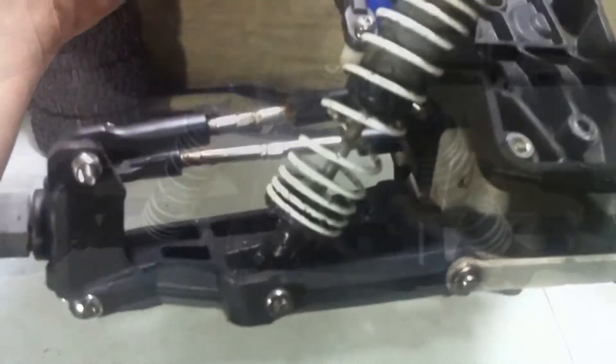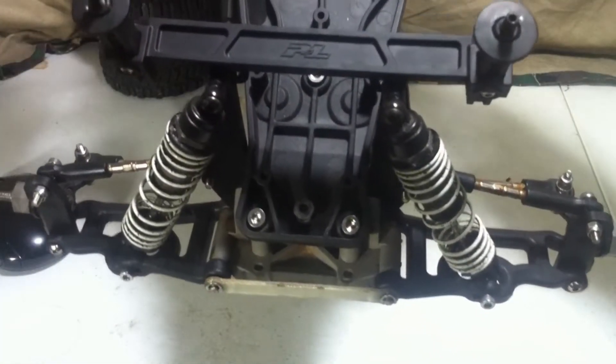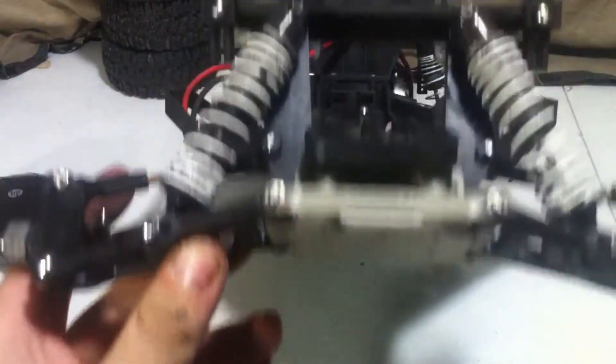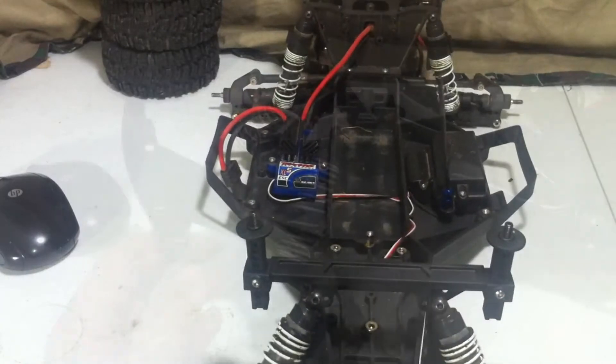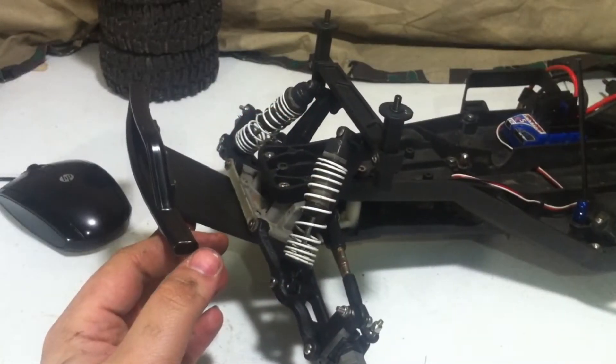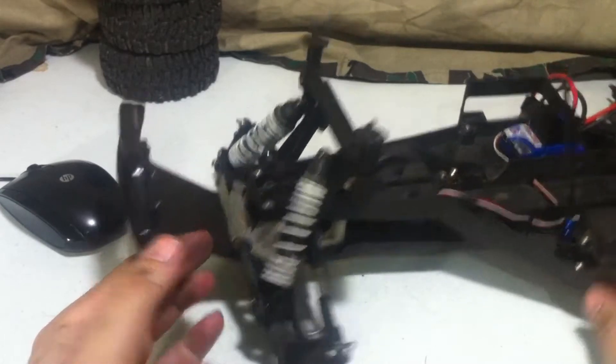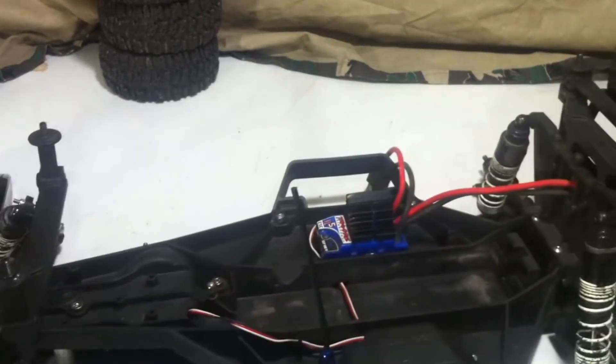With that side done, it is the same procedure on the other side. With both front A-Arms installed, we can now reinstall the front bumper — it is held on with four screws. With the bumper back installed, it is time to move on to the rear of the RC.